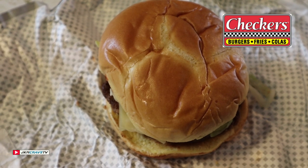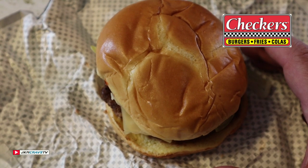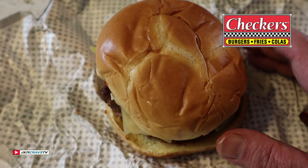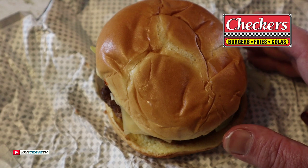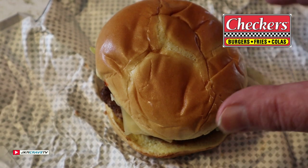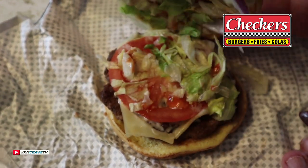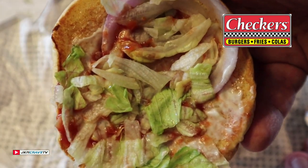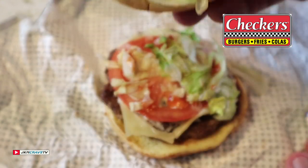All righty, and here it is in all of its fine glory — the Cheese Loaded Burger, brand new from Checkers, two for six special. Let me pop the top, and we definitely have some shredded lettuce, a little ketchup and red onion.